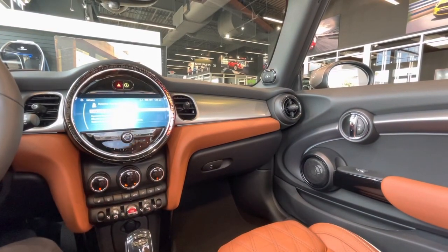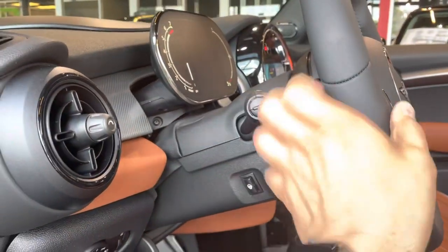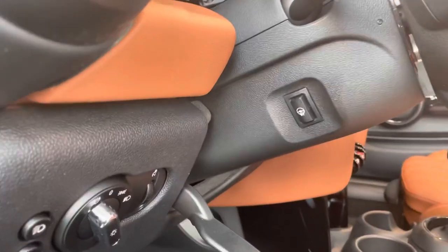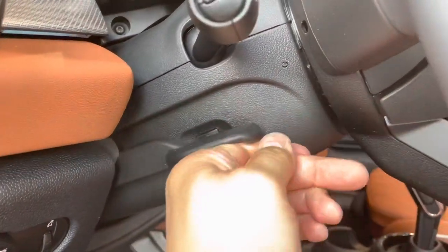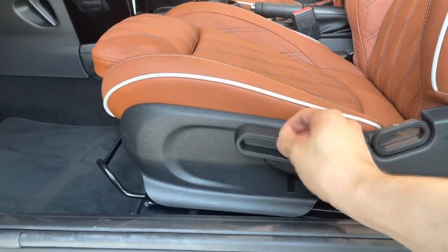The telescopic steering wheel can easily be adjusted — you can maneuver it out, down, and up. This is also where you're going to find the button for the heated steering wheel, although I'm not sure how well that's going to work here in Florida.